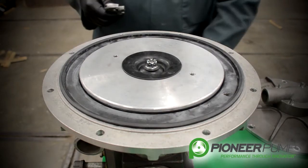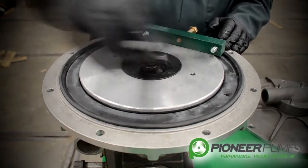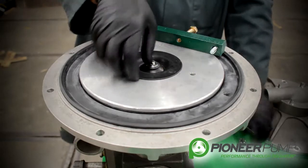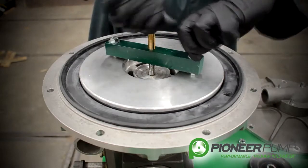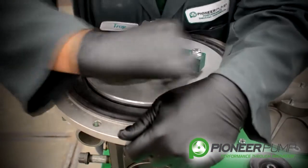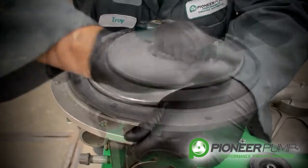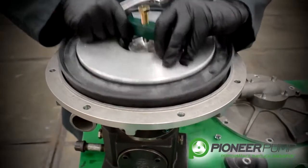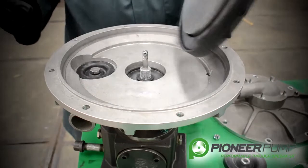The way we are going to do that is we are going to use this puller. With the aid of the puller, the actuator can now be removed.